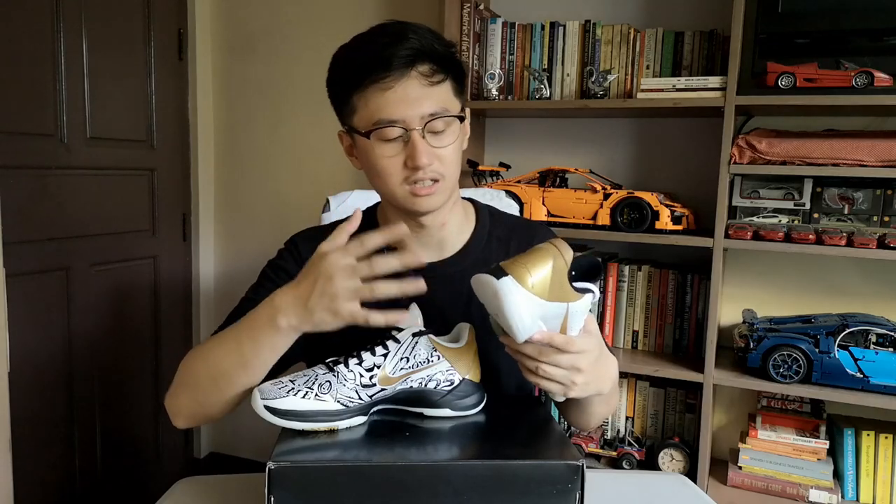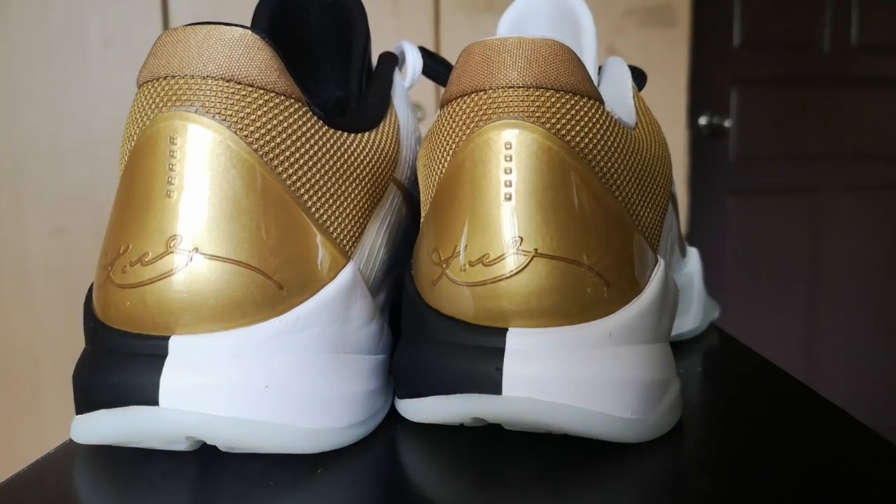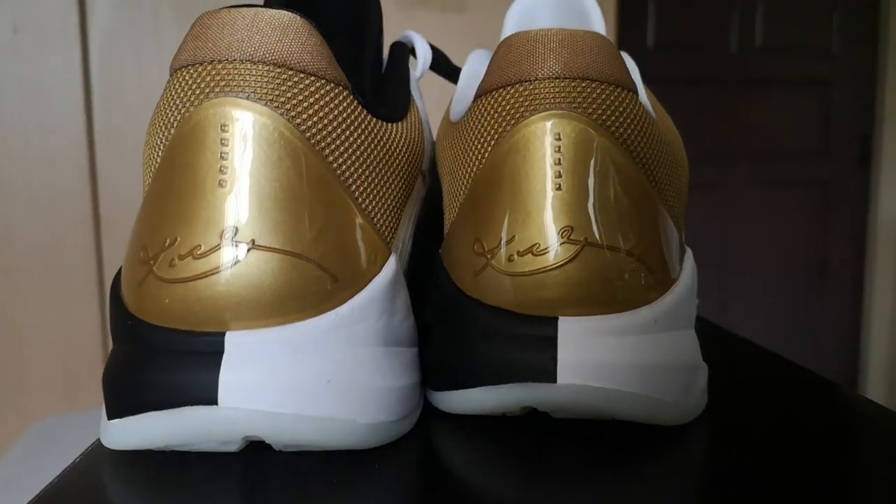This heel tab has a shiny glossy finish — something like a plastic — and you have Kobe's signature, which goes for both sneakers.